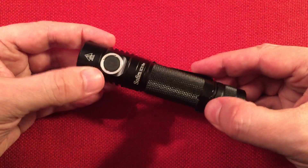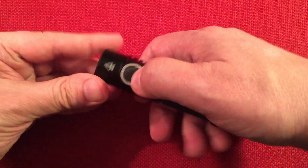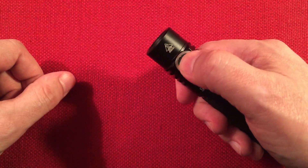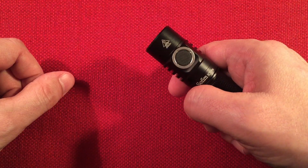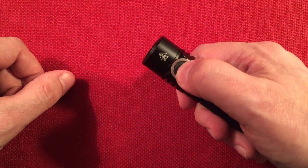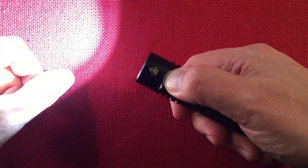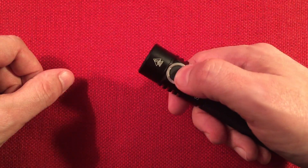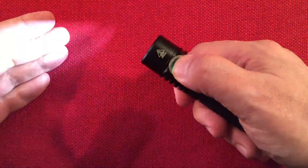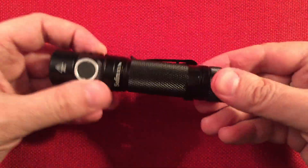You can check the voltage, and it has four-click lockout. It does have a button LED — seven clicks from off cycles through the settings. And there's a momentary mode accessed by five clicks from off: it remembers your last brightness setting and the flashlight becomes momentary. That is fantastic — everybody knows how important momentary mode is on a flashlight.